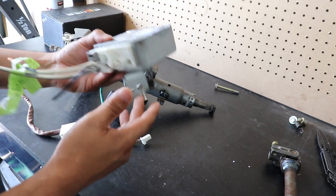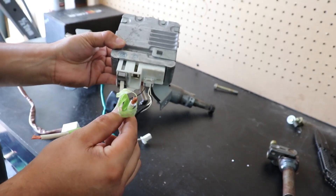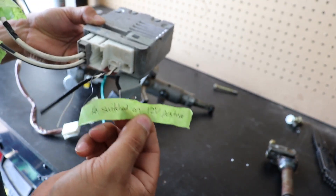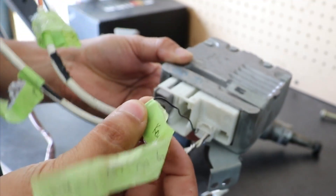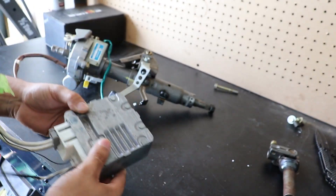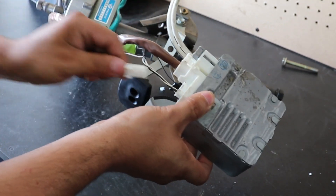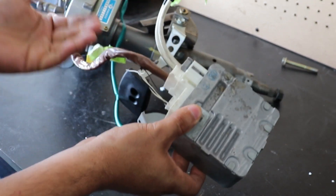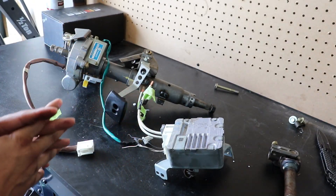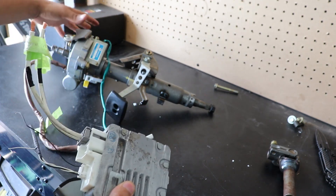In order for this module to work, it requires an 8-gauge ground wire and 8-gauge power supply — that's it for that. Next, it requires a keyed-on 12-volt power supply, the black wire coming off of this terminal. That is literally it in order to install this. Obviously this gets plugged in here, and that's it. It is literally three wires, and that is all it takes to get this system working. There's no hydraulics, nothing. It's all electrically powered by a motor.